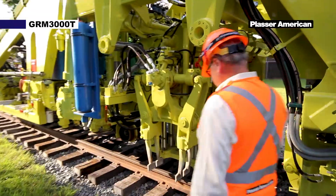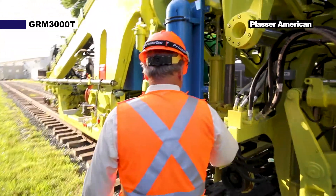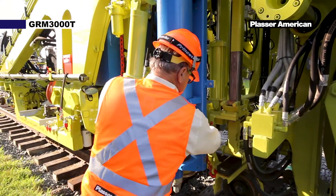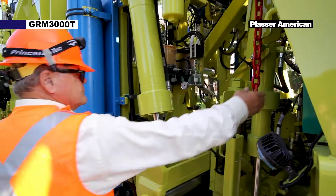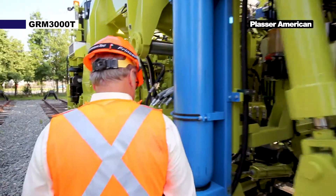Before you travel you want to perform a machine walk around. You want to ensure all buggies and work units are up and locked, in travel position and secured with safety chains. Also inspect for anything that could fall off during travel.